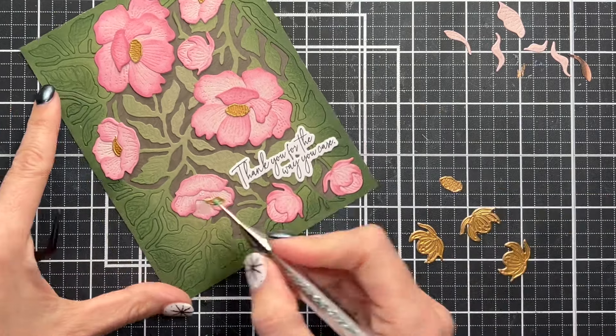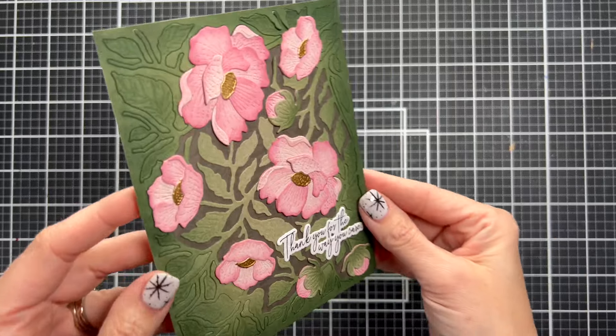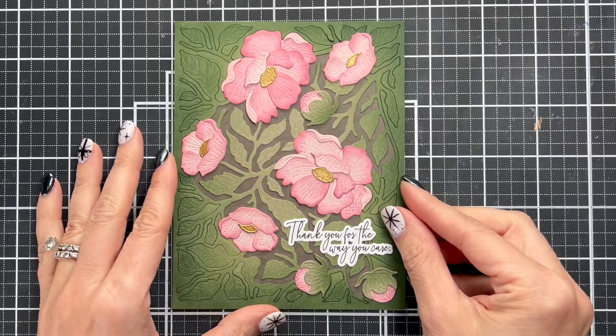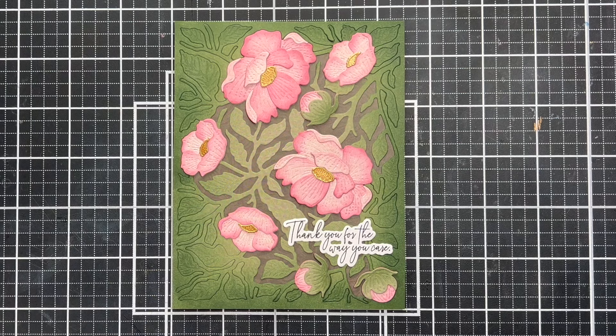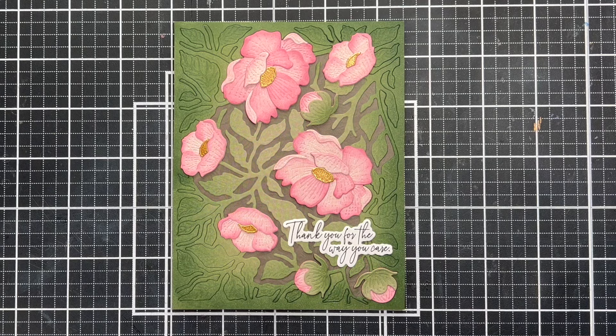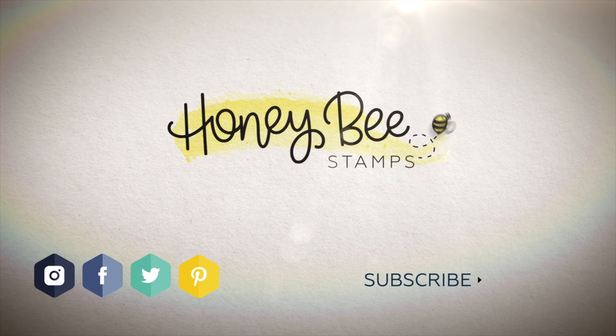The sentiment I used is 'Thank You for the Way You Care' — it fits perfectly in this little groove, and that's from the new release as well. Everything I used in this video will be linked in the description. Make sure to hit like and subscribe and follow me on social media at NikiHartsCards. I love how these gold accents turned out and how we used our cardstock in different ways to create a unique card. Thank you so much for joining me, I hope you have a wonderful day!